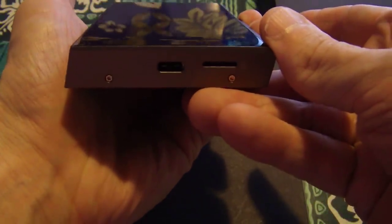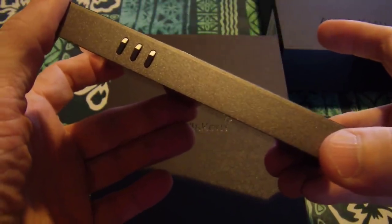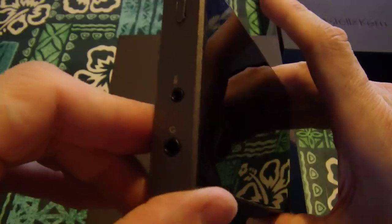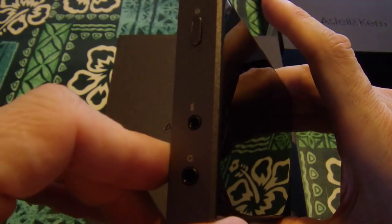USB-C on the bottom, plus one SD card — internal storage is 128 gigs. You've got typical play, pause, previous, next. On the top you've got 2.5mm, you've got regular, and then you can set this for a line out and perhaps more. I haven't really got into it yet.